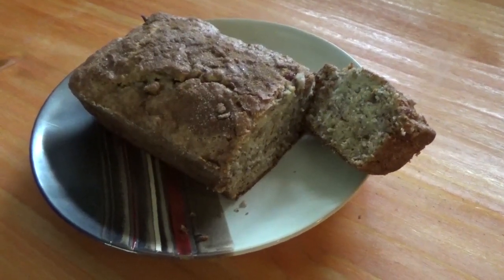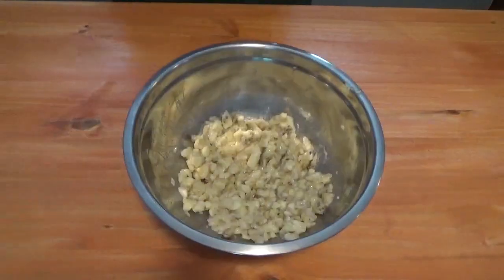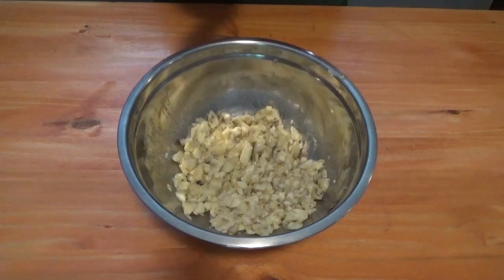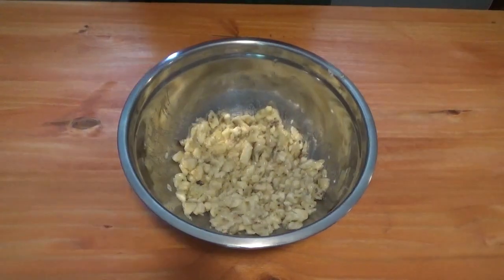I want to make a banana bread that's got an interesting twist to it — stick around, let me show you how. This banana bread is pretty simple. We've got three bananas already mashed up and we're going to add our ingredients.